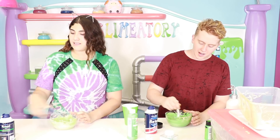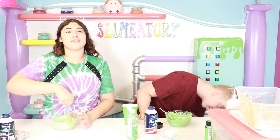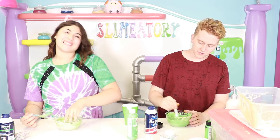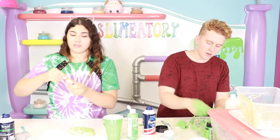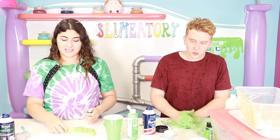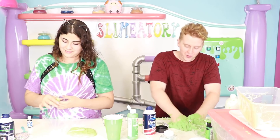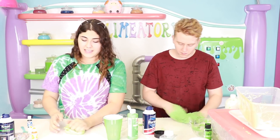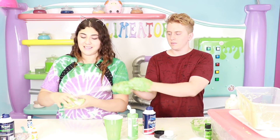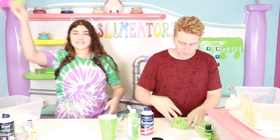I'm not done with mine. I'm still gonna add these foam beads I got from one of you guys — I think it was from the meet and greet. I'm gonna add daiso clay. I want to add a little bit of yellow food coloring because I want it to be a different color than Paul's.